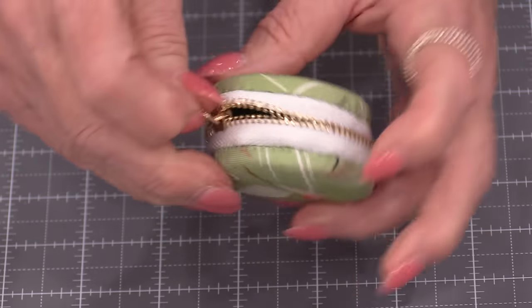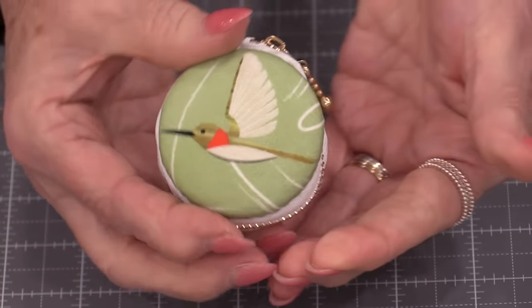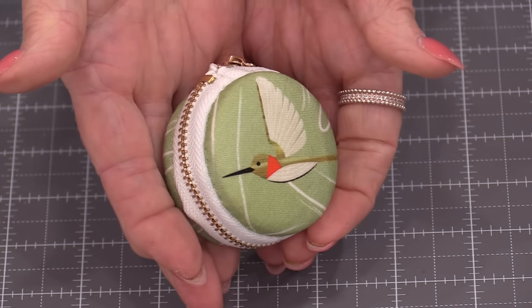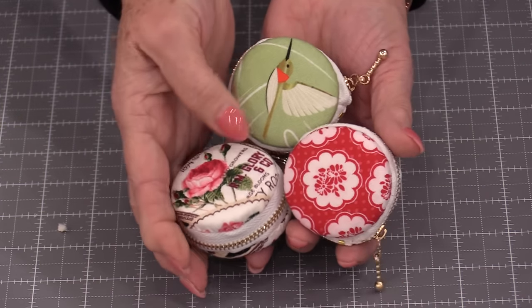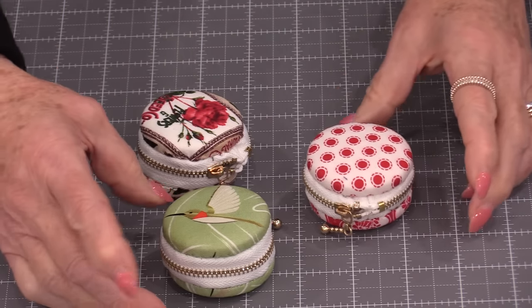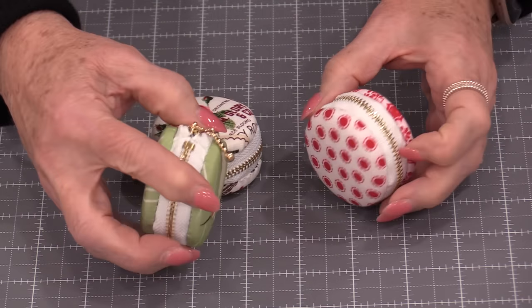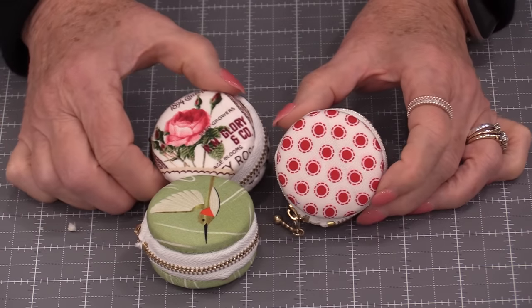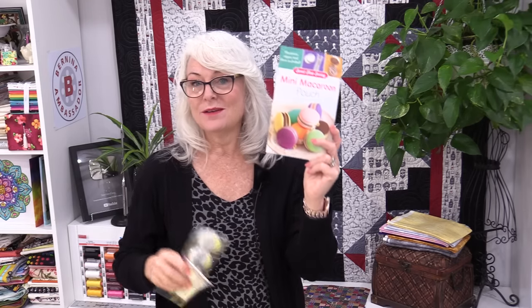When the zipper is done up we have approximately one inch by two inches, and our little macaroon is done. They have beautiful zippers and they really are a lot of fun to make — chances are you'll want to make more than one. It's such a little piece of fabric and you can really have fun with different designs and layouts. The pattern comes with one, but we can always buy additional, so we can make as many as we want.